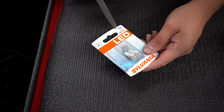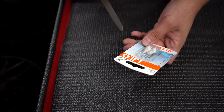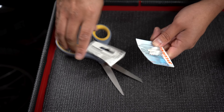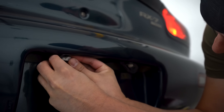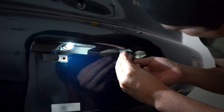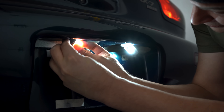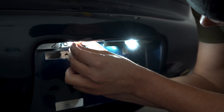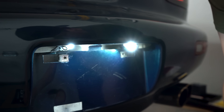I've got the 194, which works for the 168 and the 2825. We're going to take them out and when we install them, before we put everything back together, we're going to test them. Both bulbs are now in there. I'm going to wipe them down and then we're going to put back the lenses. I've got an alcohol wipe — I'm just going to wipe where I touched the lenses — and now we're going to start putting everything back.